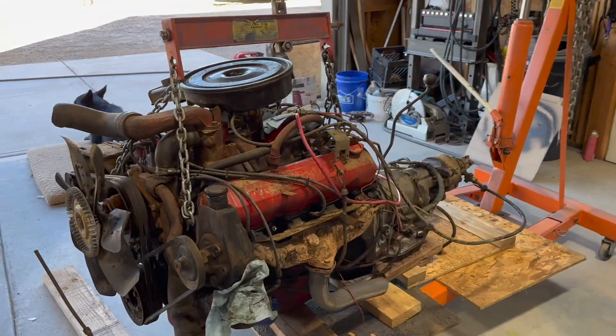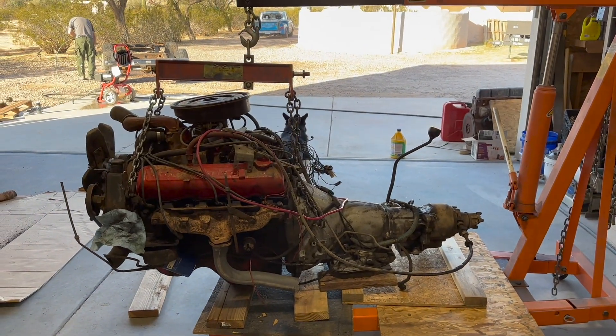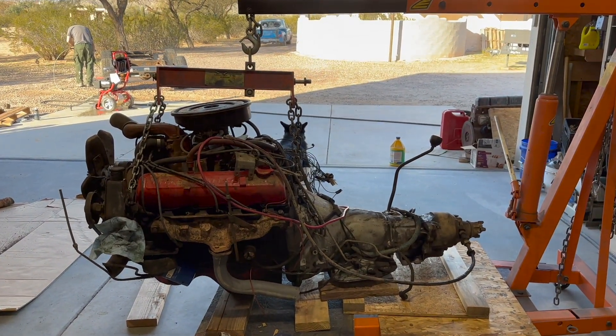The motor is out and it's for sale, so hopefully somebody finds it on Marketplace and picks it up.